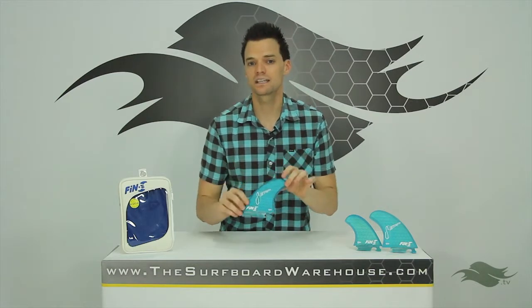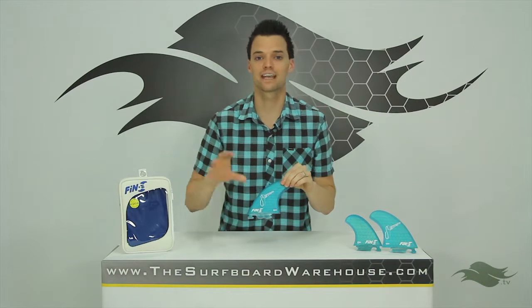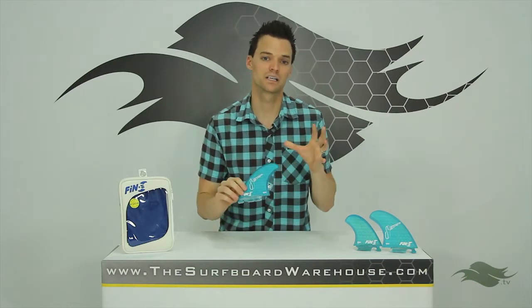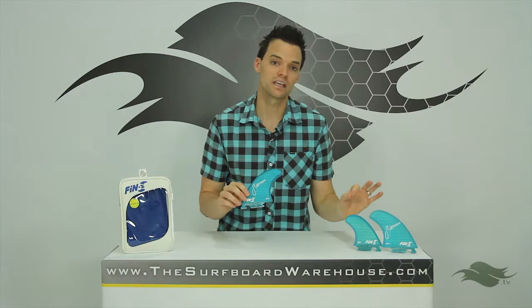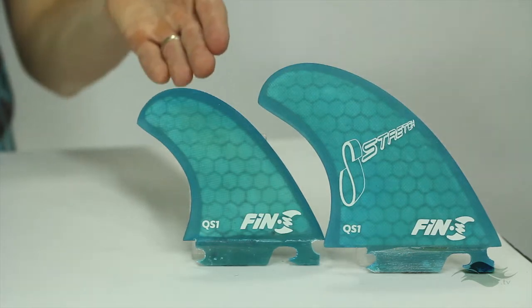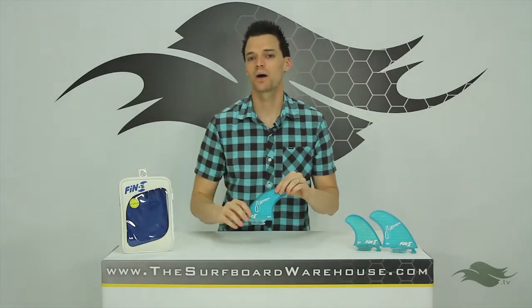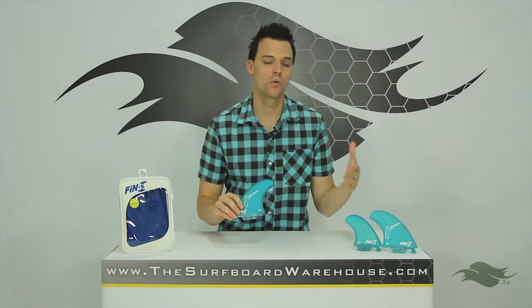If you're into skateboarding, this is a great set of fins to transition over into surfing and help you carry all your maneuvers over. That's because it is a quad fin set with a smaller trailer. If you look off to my left, you're going to see a leading fin and a quad trailer from this set, and these fins are very skaty. You put them on an epoxy board, you're even going to go more skaty. So if you're from a skateboarding background, definitely a set of fins you want to try.